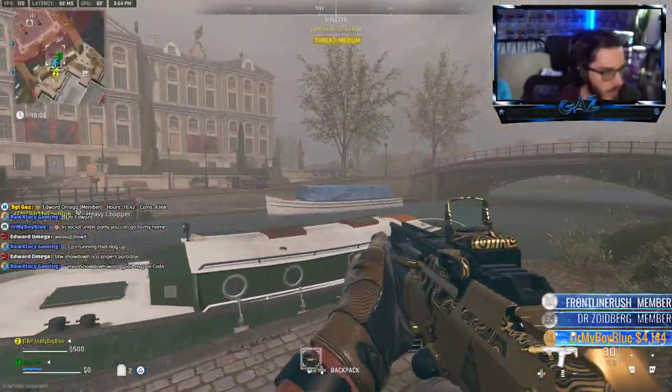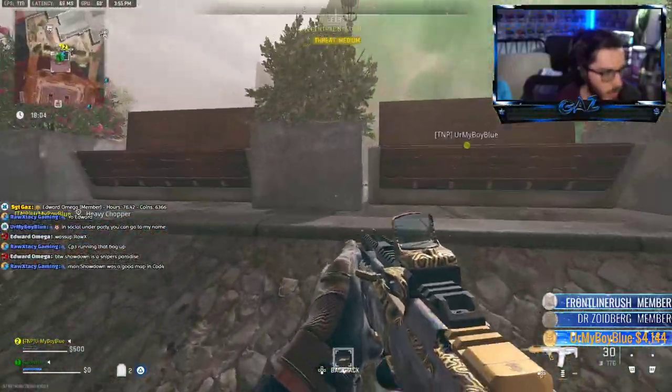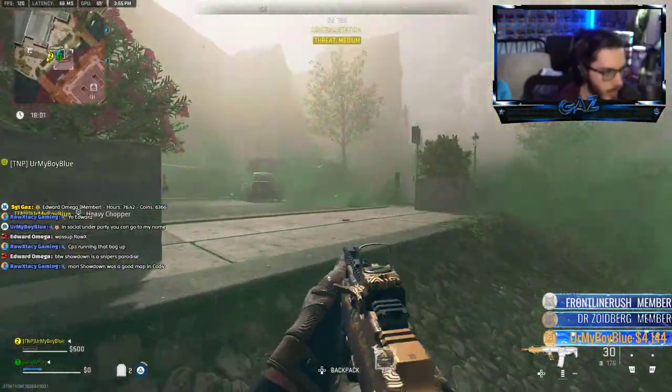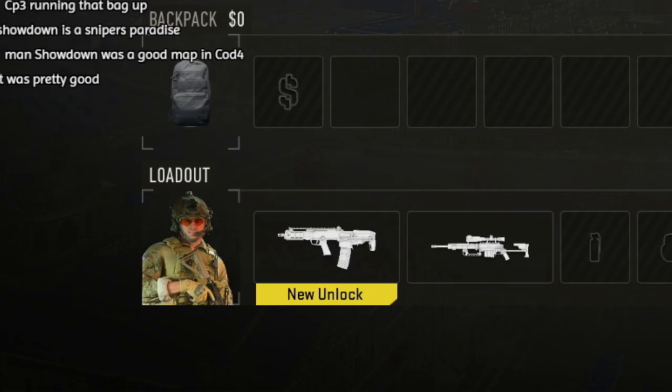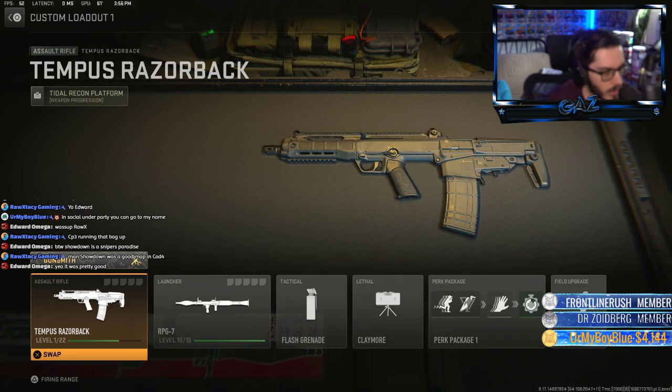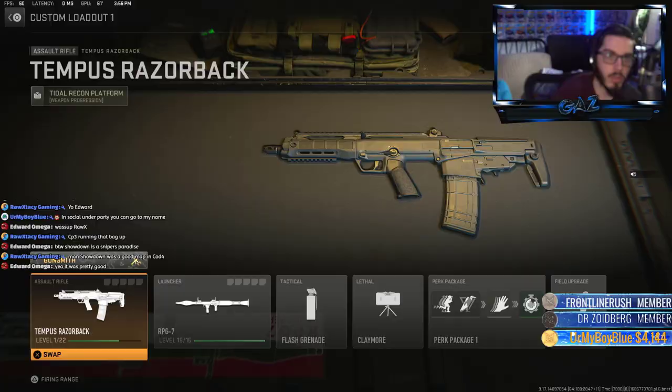Right now we're just trying to get the DLC gun. The homie here is blue-dropping us the DLC weapon, the Tempest Razorback assault rifle, so we're going to get it for free. New unlock — and here we got the Tempest Razorback, we're going to use this today. Just like that, we get a free Tempest Razorback.